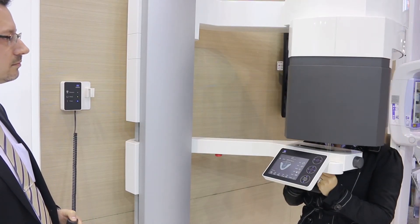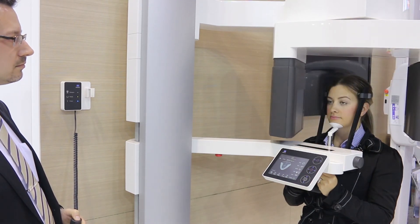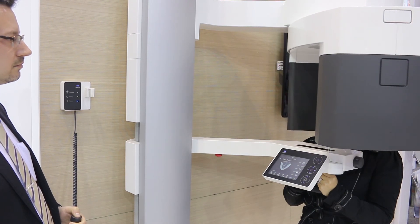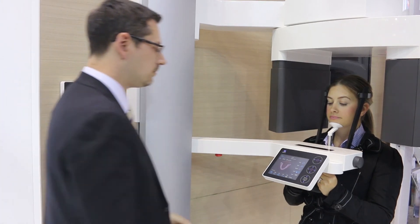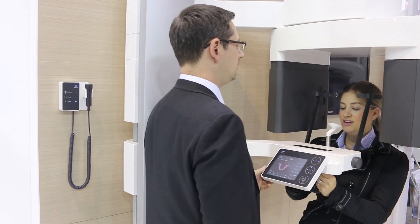Instruct the patient to remain still during the scan. Select the exposure switch and then press and hold the exposure button for the duration of the scan. Once the scan is complete, release the temple stabilisers and guide the patient away from the unit.